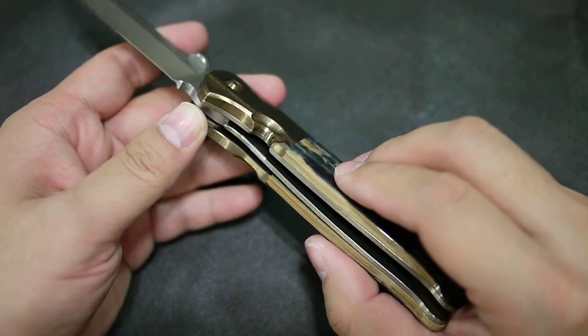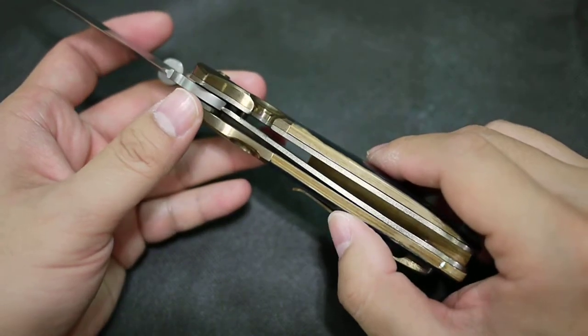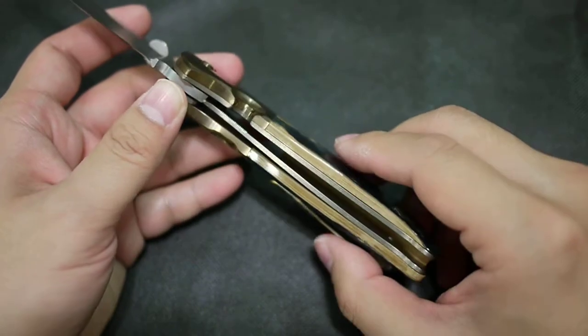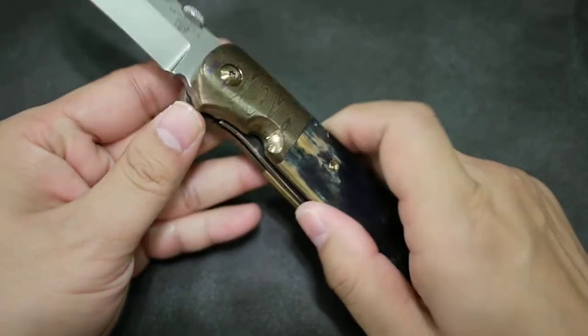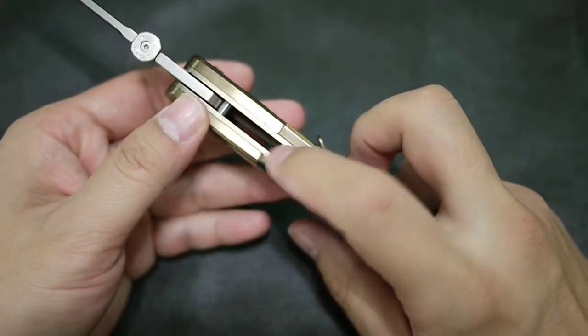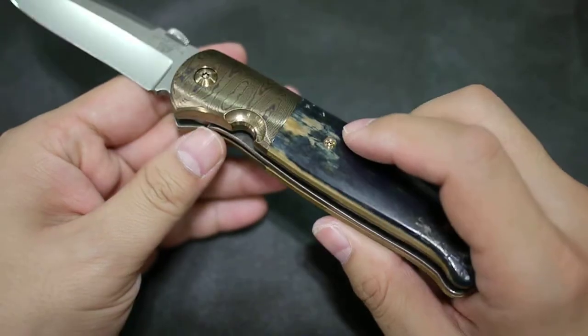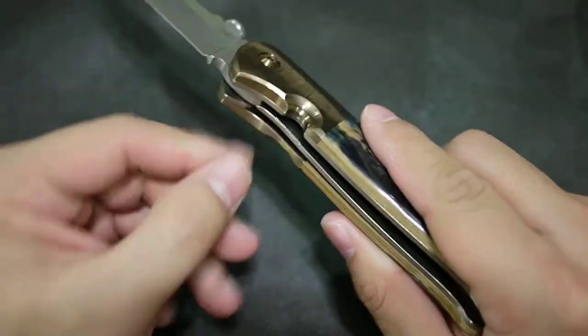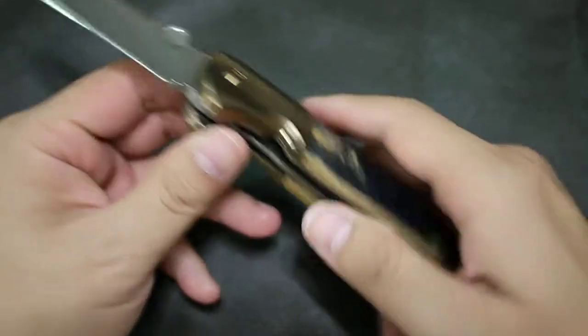This is a really thick piece of Mokuti for the bolster — really thick. Usually people only use about half the size for a bolster, so Mr. T is not stingy on using his material. The liner lock — both sides are made out of titanium and have been textured, also light bronze anodized.